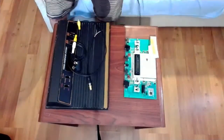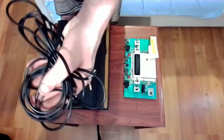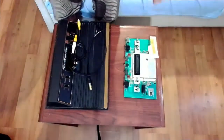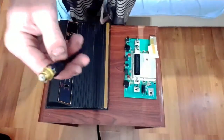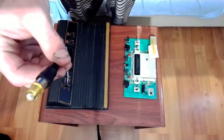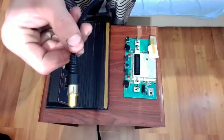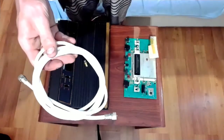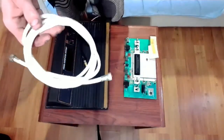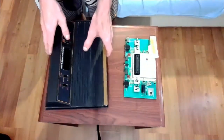This cord here is the cause of a lot of the problems, so we're just going to get rid of that and replace it with this here, which is going to allow me to use a coaxial cable — like this here — which is going to drastically improve the video a lot, because the cord is thicker.